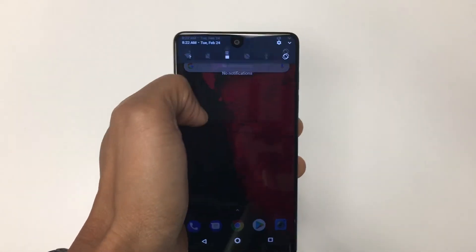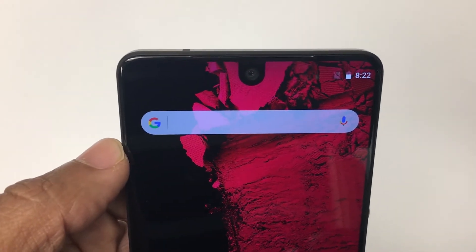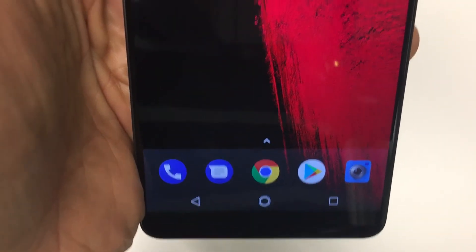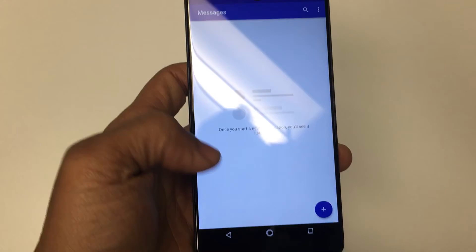The front camera is an 8 megapixel resolution with a 16 by 9 aspect ratio and an f-stop of 2.2 with a fixed hyperfocal lens. The front camera is capable of 4K video at 30 frames per second, 1080p at 60 frames per second, and 720p at 120 frames per second.